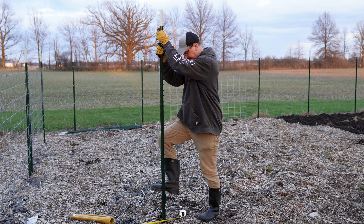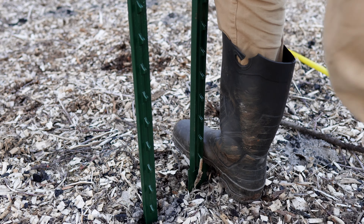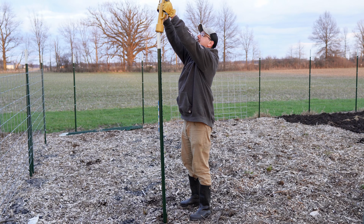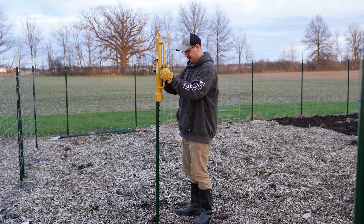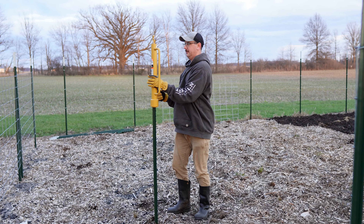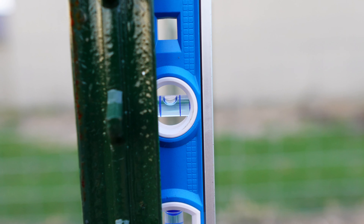I kind of just started with my foot - that depends on your soil type. If you're in heavy clay it might not go in as easy. Then once we have it started with the T-post driver, slide that over the top and drive it in. It actually looks really good.